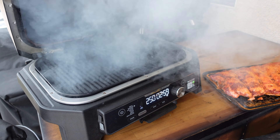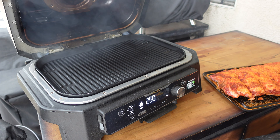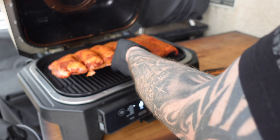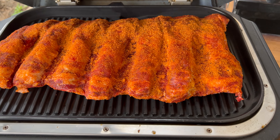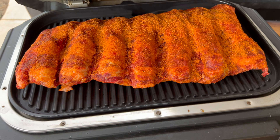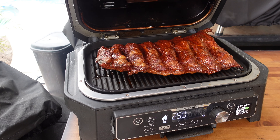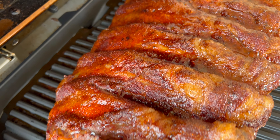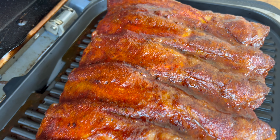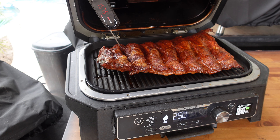Smoke is rolling — look at that! People say you don't get enough smoke with this thing. Got our rack of ribs on — you can see it barely fits. It's been about a half hour — let's take a closer look. Oh, that's just gorgeous color. Let's take a temp — we're about 150-160°F.